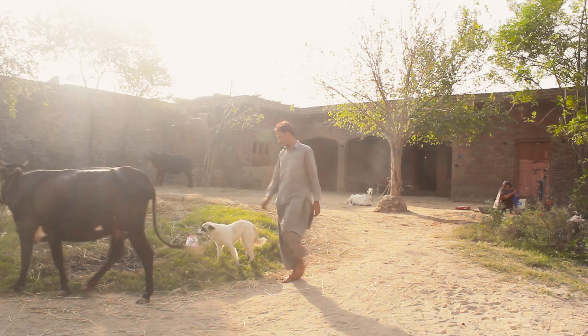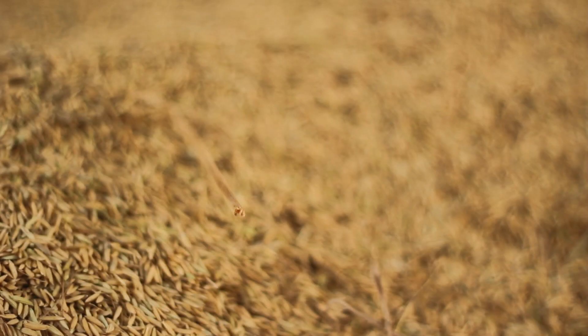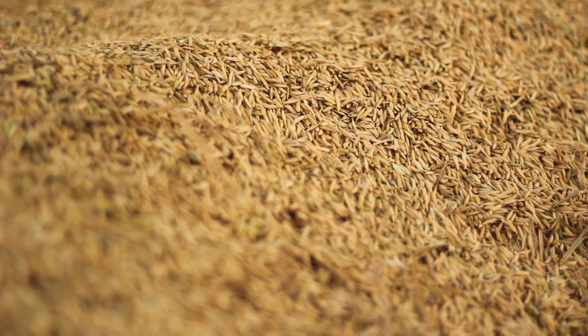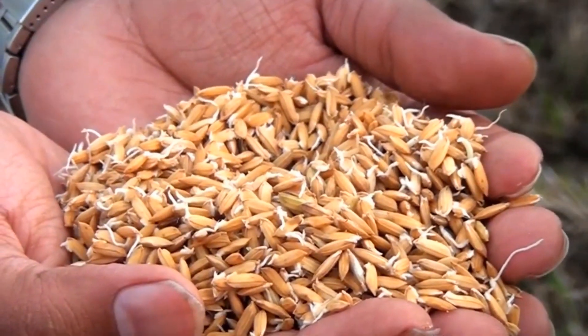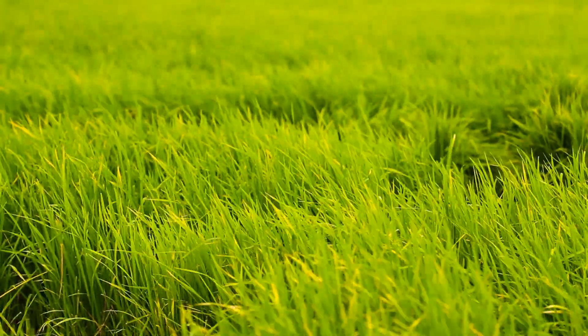ناشتے کے بعد گھر کے افراد کھیتوں کا رخ کرتے ہیں۔ چاول کی کاشت کا عمل جون کے مہینے میں شروع ہوتا ہے۔ پہلے سے موجود بیج کو پانی میں تقریباً تین دن تک بھگویا جاتا ہے یہاں تک کہ وہ نرم ہو کر جڑیں نکالنا شروع کر دیں۔ پھر ان بیجوں کو نرم اور پانی سے بھرپور تر زمین میں منتقل کیا جاتا ہے — اس عمل کو پنیری لگانا کہتے ہیں۔ — After breakfast, family members head to the fields. Rice cultivation begins in June: seeds are soaked for about three days until they soften and sprout roots, then transferred to soft, waterlogged soil — this is called 'paneeri lagana' (nursery planting).